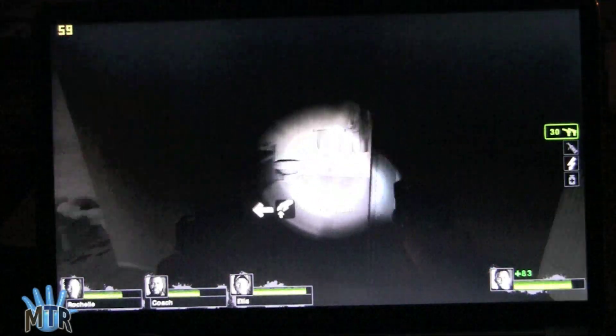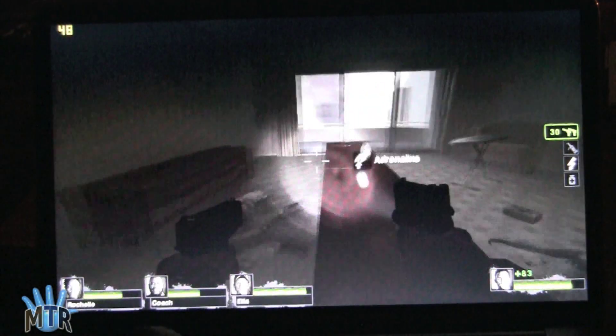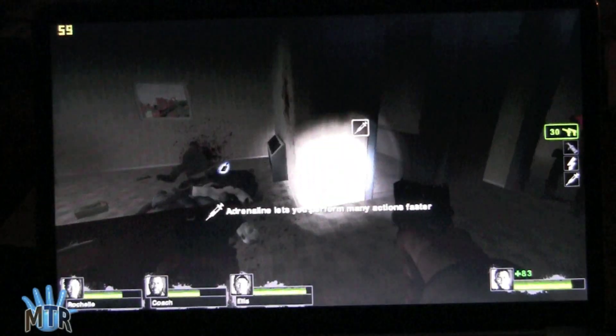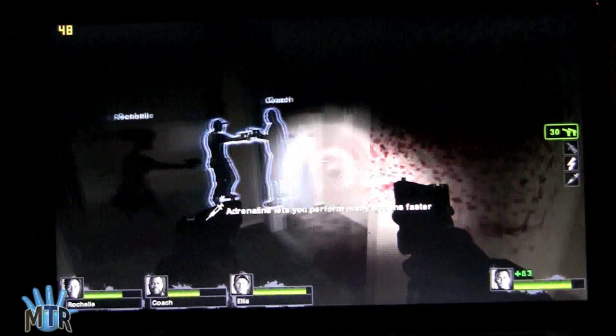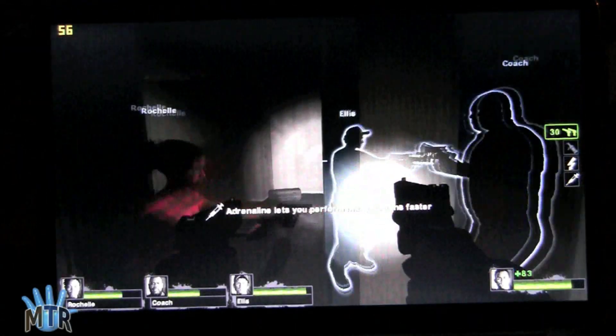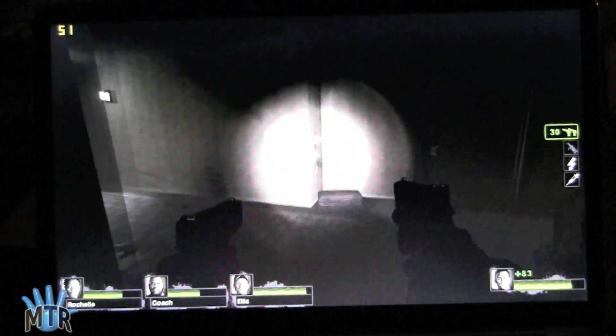The screen is nice and sharp and colorful too. So that's Left 4 Dead 2 on the Dell XPS 13.